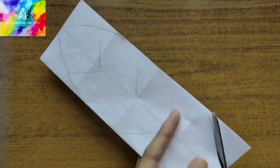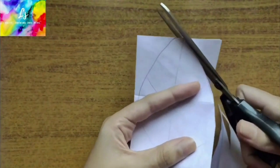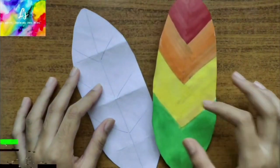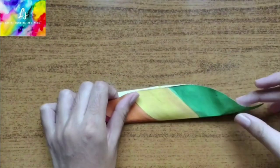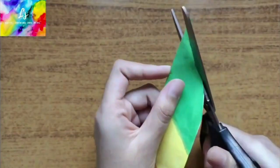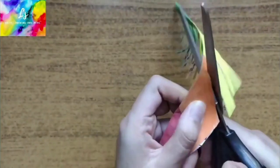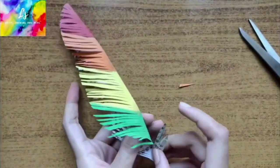Take an A4 size paper, fold it into four, draw the outline of a feather and cut it out. Paint the feather with colors of your choice. Fold the feather into half and cut it to give it the feather look. Open the feather.